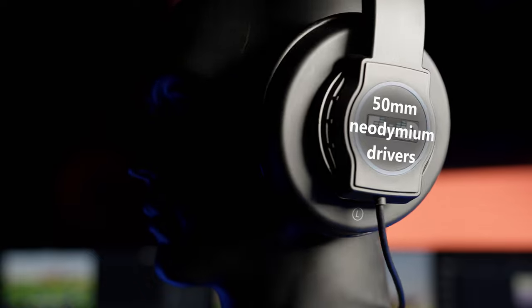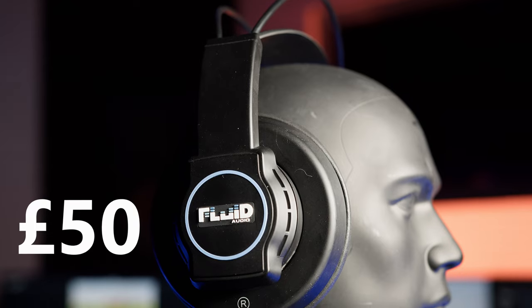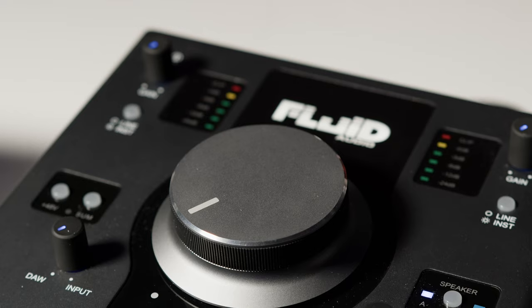The Focus headphones offer a 20Hz to 20kHz frequency response, and their 50mm neodymium drivers offer good quality audio at all volume levels. Their semi-open design allows for a great bass response yet good isolation, with a 3m cable allowing you to move around your workstation easily whilst using them.